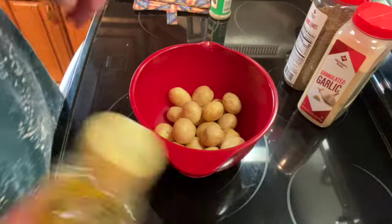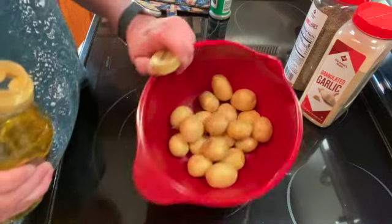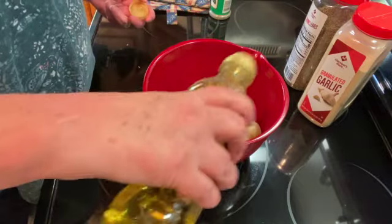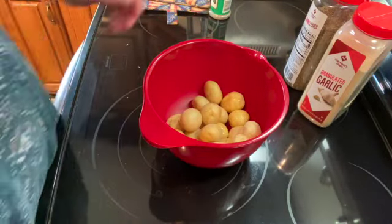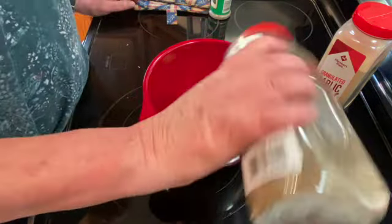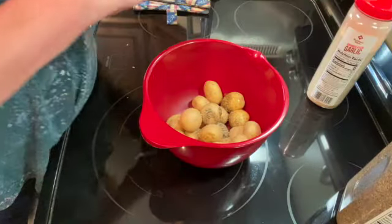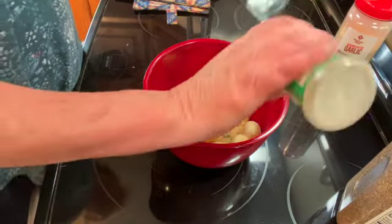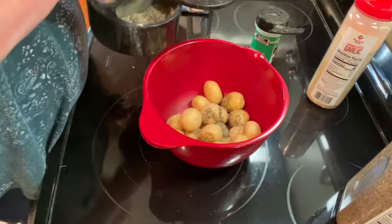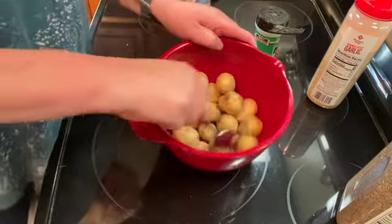It's been about 50 minutes and I'm just going to add some potatoes to my roasting pan. I have about 20 small potatoes. I'm going to put about a tablespoon of olive oil, a teaspoon of thyme, a teaspoon of garlic powder, a teaspoon of basil, and salt and pepper to taste — probably about a half a teaspoon — and mix that all together.